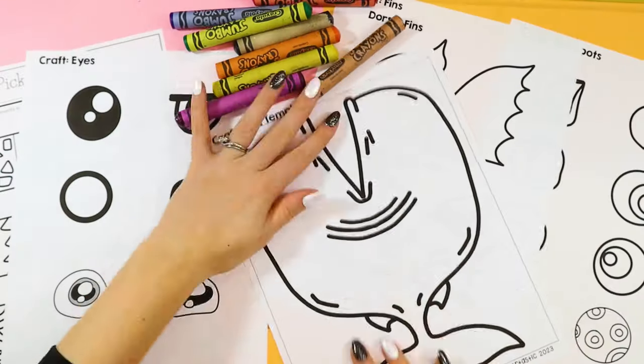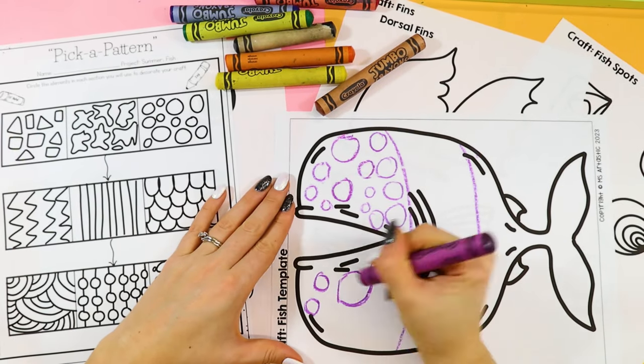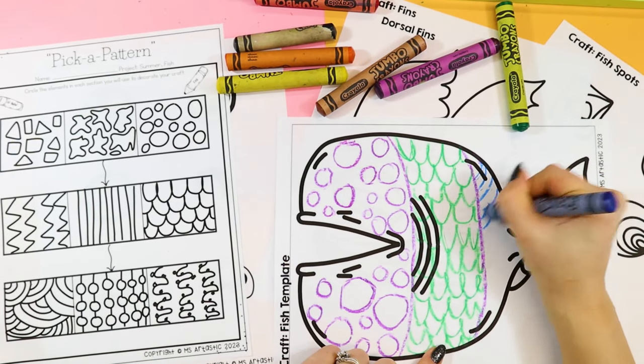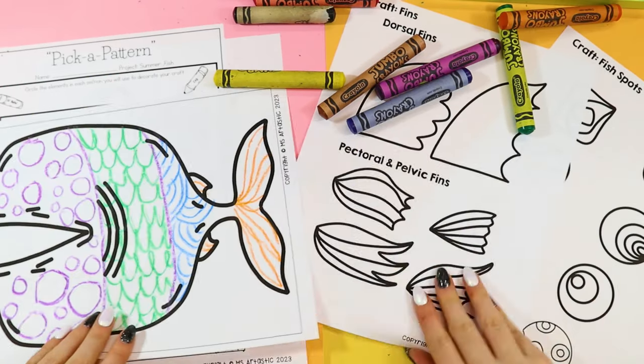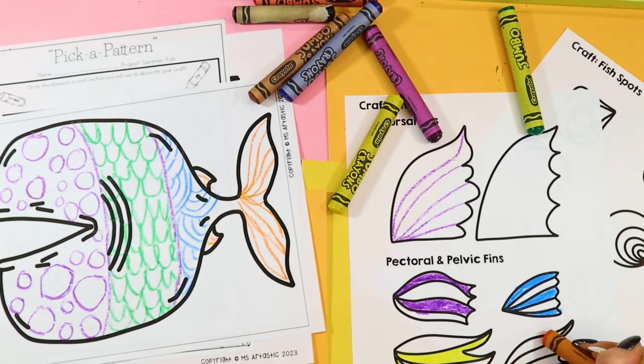Number three is summer craft and writing. You can do a summer-themed craft with your students — like tropical fish, a palm tree, a sun, or a summer flower — and then think about ways to integrate art into it. I like to do a pick-a-pattern page where they pick a pattern and draw on their craft pieces in wax crayon or oil pastel, then paint over it with watercolor paints to create wax resist effects, exploring line and pattern, and then assemble the craft.